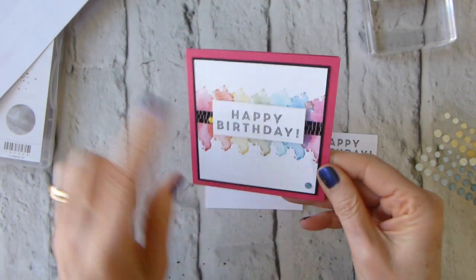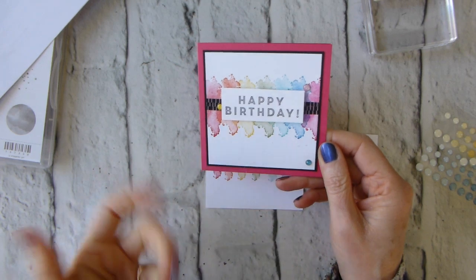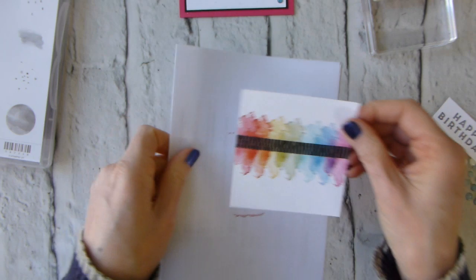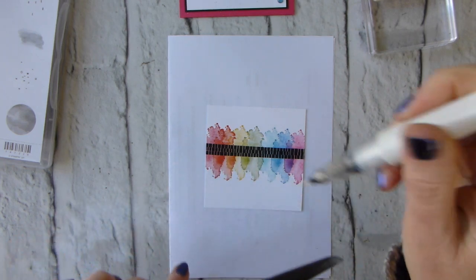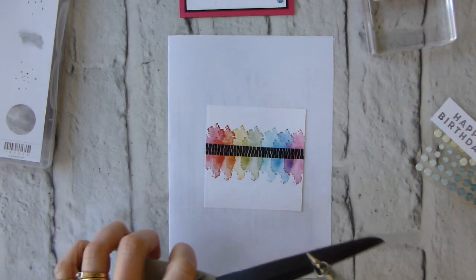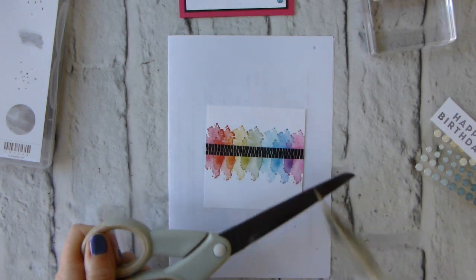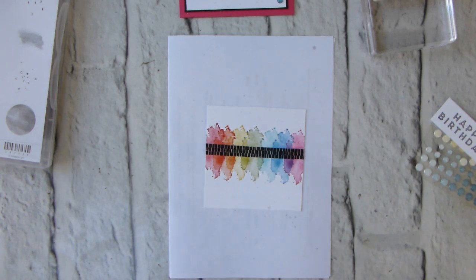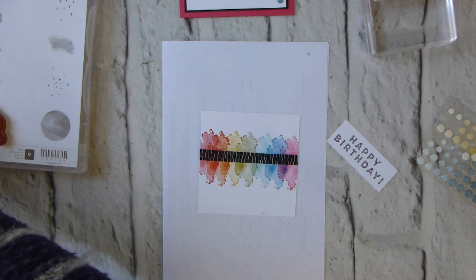On the original I spritzed with Wink of Stella after putting the whole card together, because I decided it needed something. This time I'm going to do my spritzing before anything else. I've got my Wink of Stella and a big pair of scissors — I'm going to make sure there's Wink of Stella ready to go and just whack it on. It just gives you a little shimmer, which adds something. I do forget my Wink of Stella every now and again.